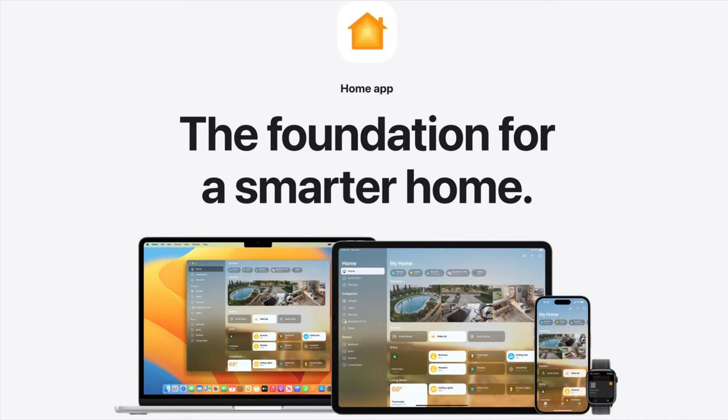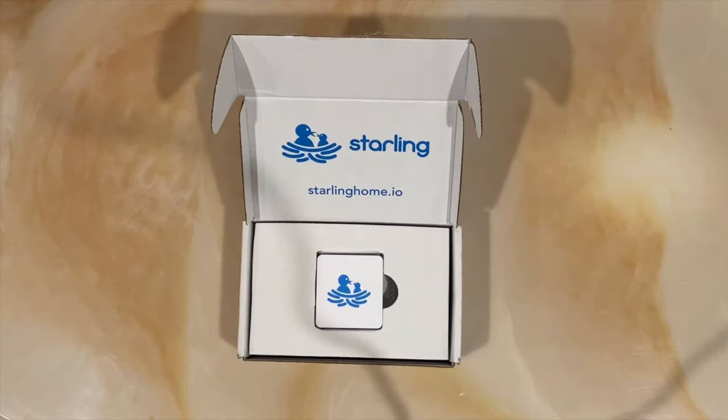While Nest devices don't support this natively yet, there is a simple solution to this limitation. It's called the Starlink Home Hub. Let's get started with unboxing the product.